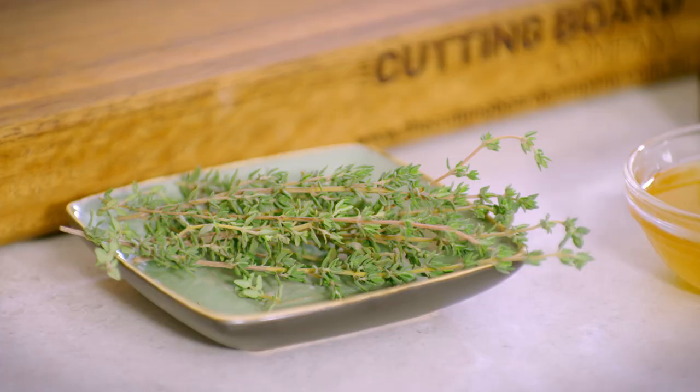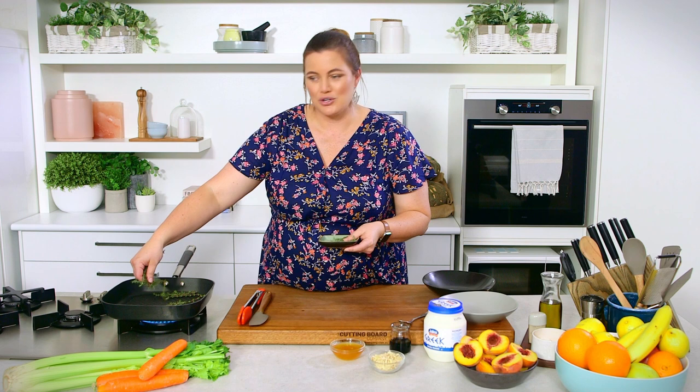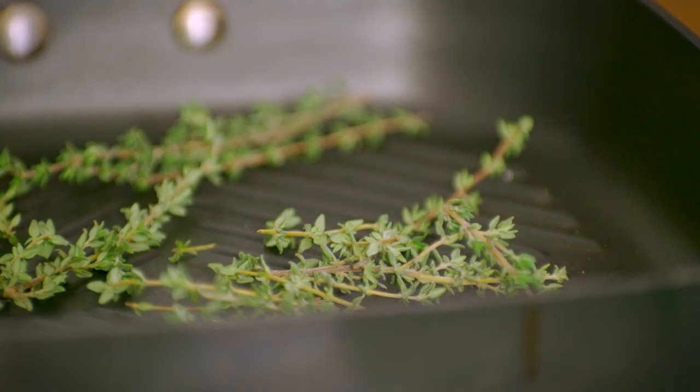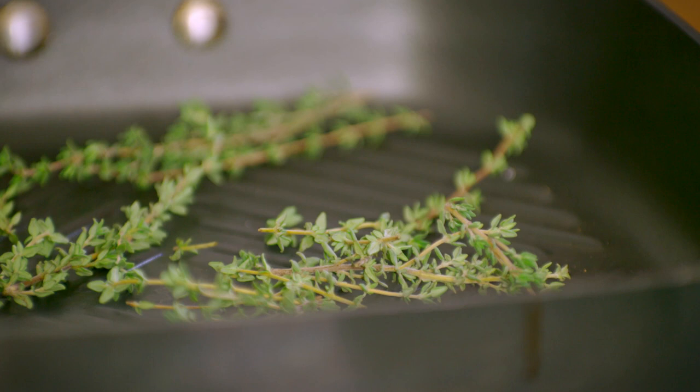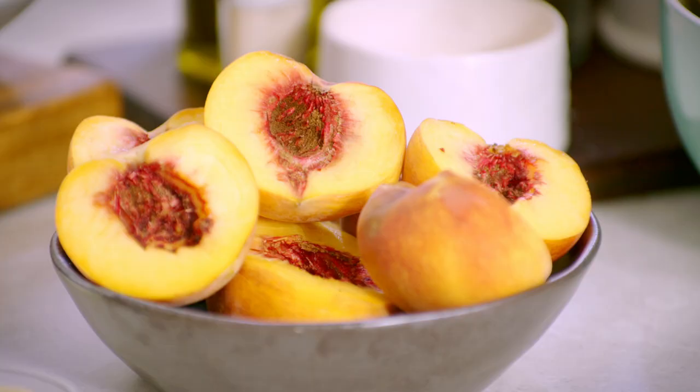I'm going to heat some thyme up first in the pan, and then we're going to grill the peaches on top of that. You can choose whether or not you want to serve the thyme with your dessert — you can certainly serve it as a nice visual reference to the flavors that are coming. The guests don't necessarily have to eat it.